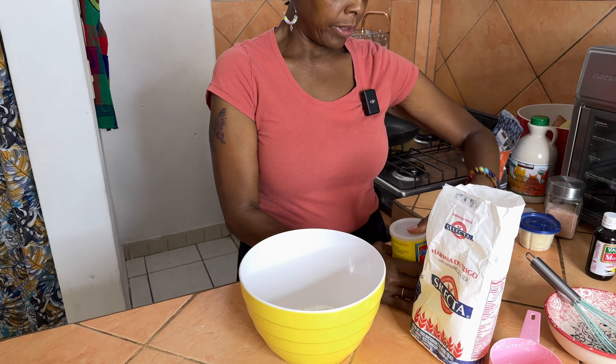I want to make sure it doesn't have any clumps in it, so I like to sift it out a little bit. I'm going to do like a good pinch of salt. This recipe is pretty simple, it's not really that hard, but I want to share it with you real fast.